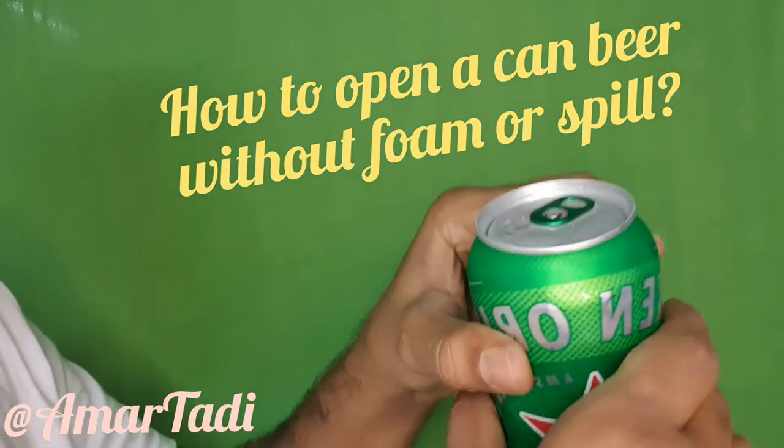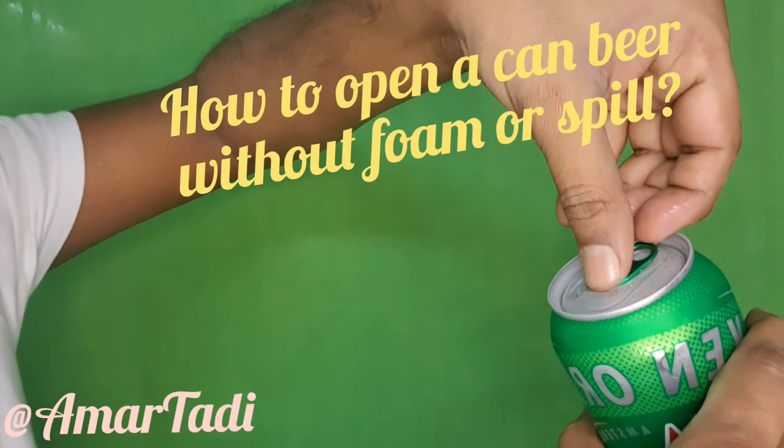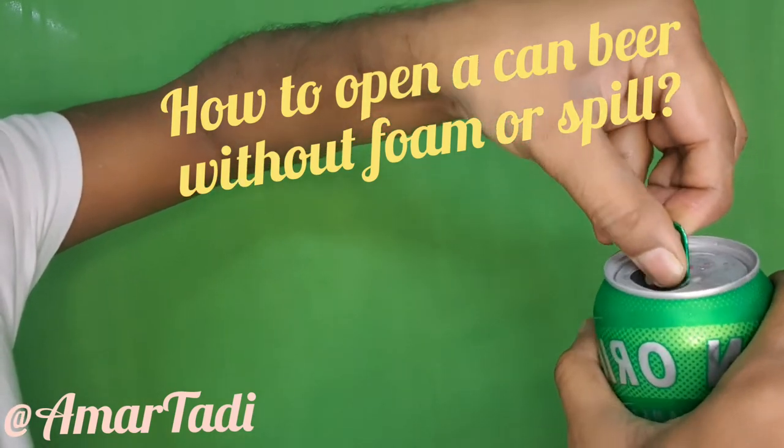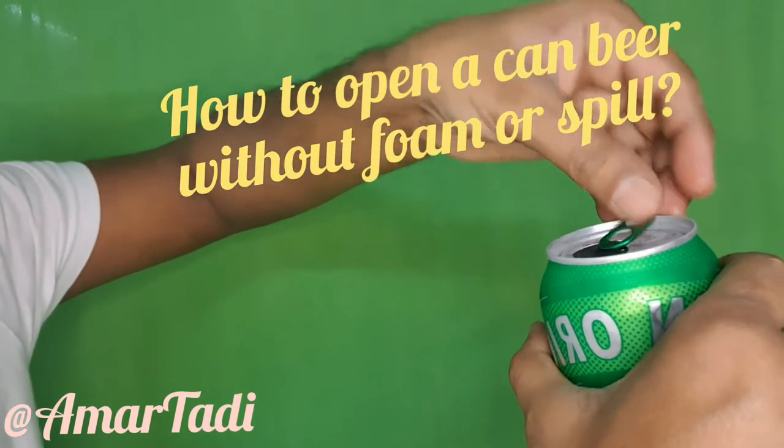So let us see how to open it. Hold the beer with one hand. Make sure to hold your thumb, press your thumb here and open it quietly, and press all these things into the inside. Once that is done, keep it back.